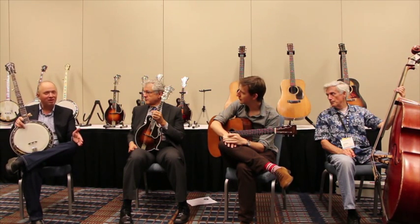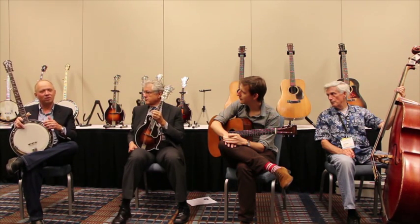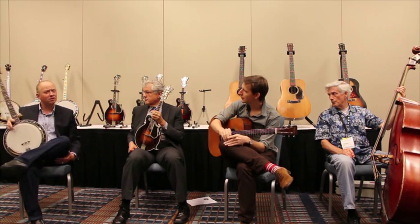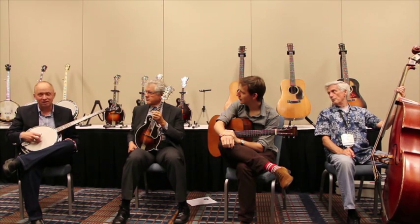Whoever was in charge said to upgrade it to the new cast tone ring model. And that's what happened — they capped the wood rim, put a new label in it, put this tone ring in it. It's one of the first cast tone ring models that Gibson made. It's a no-hole archtop, very much like the banjo Ralph Stanley played on the Mercury recordings. They have a much keener, brighter sound than the flathead did later on.